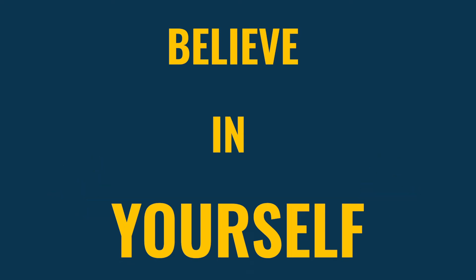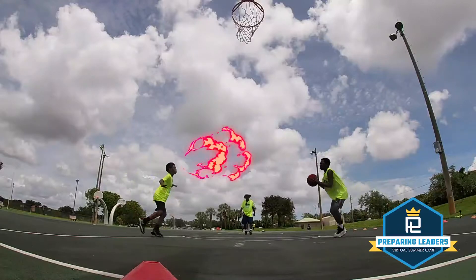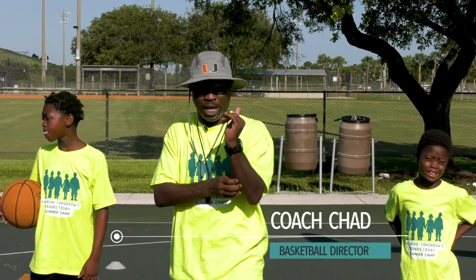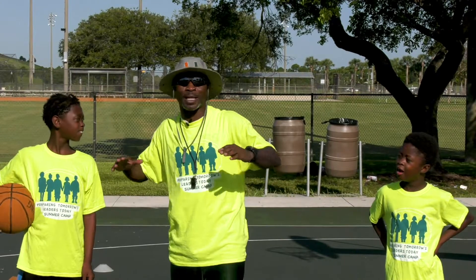Hey, we're back on camera. Welcome back. Coach Chad here again — I love saying my name. Coach Chad is back at you again.